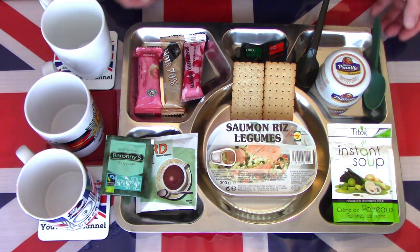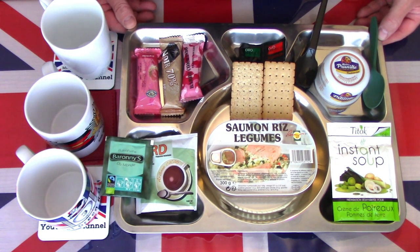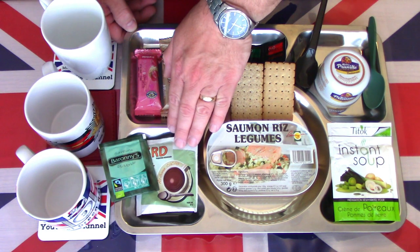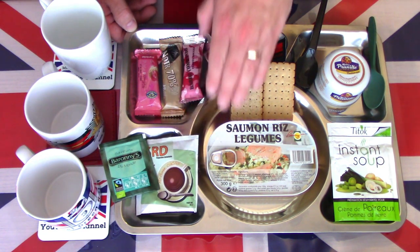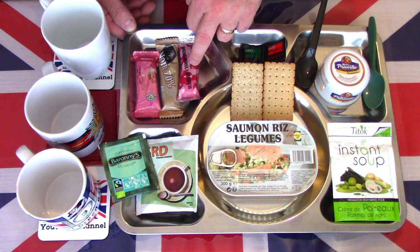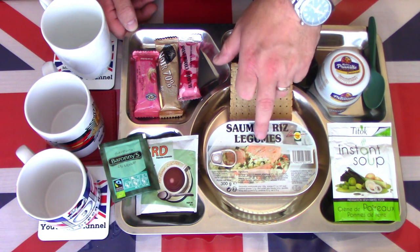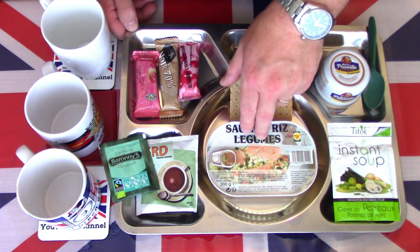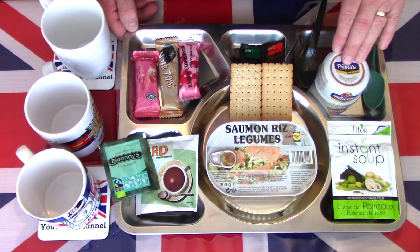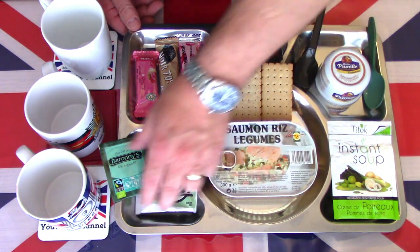Welcome back to the dinner or evening meal of the French Menu 2 Halal ration. For the evening meal I shall have the mint tea and a drinking chocolate. We shall have a look at the pâté de fruits, the chocolate bar, and the red fruit commando bar. I have a salted and cereal cracker, we have the salmon, rice and vegetables — which I'm going to try cold this time. We have a potato and leek soup, a pudding, and salt and pepper on standby. Let's start with those that need a little bit of preparation.